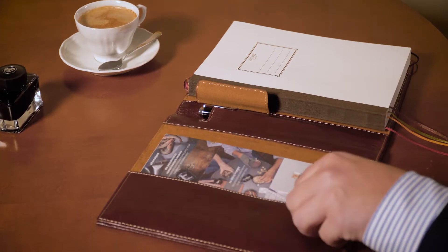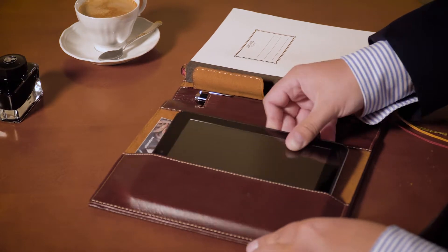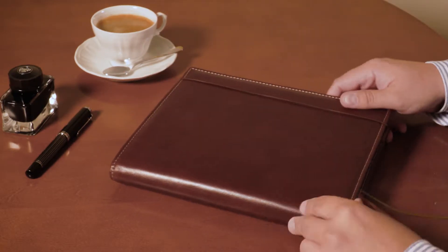A pocket on the inner left side can accommodate loose notes, receipts, or even a small tablet. A specially designed double back cover anchors the notebook to the leather cover, allowing easy access to the notebook's back pocket. The elastic band keeps the content secure.